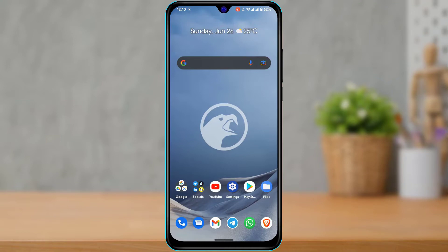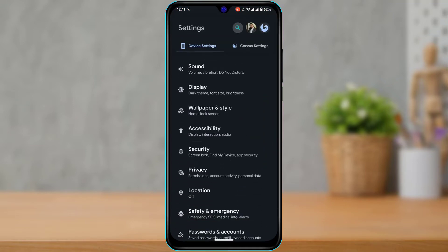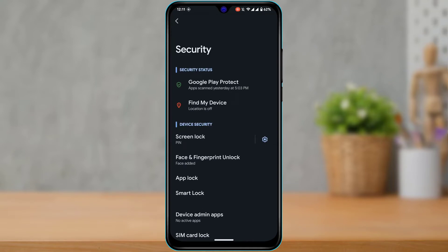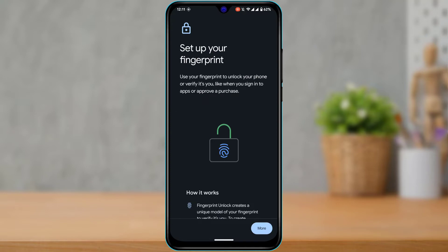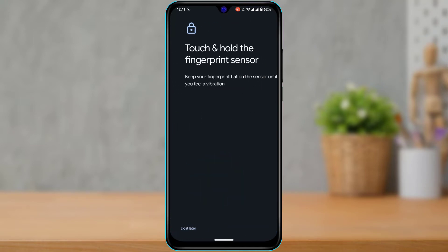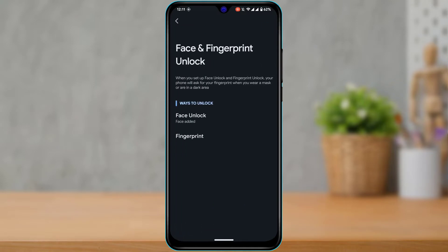In this guide, I'm going to show you how to fix a fingerprint sensor that isn't responding on Android. If I open the fingerprint settings and go to the security tab, let's say I want to add a fingerprint — I tap on 'More' and then 'Start' — but then it doesn't actually respond to my fingerprint even after I try to add a new one.